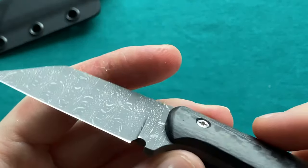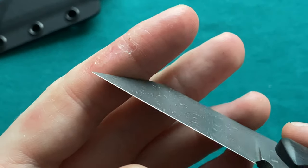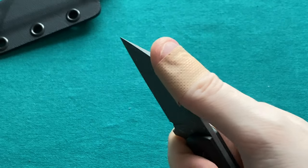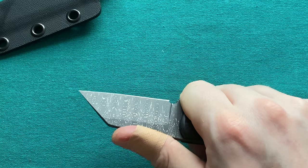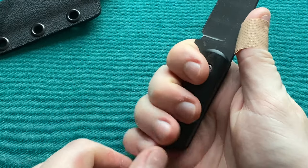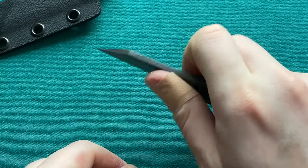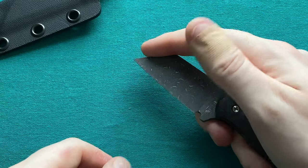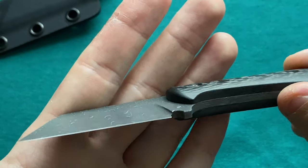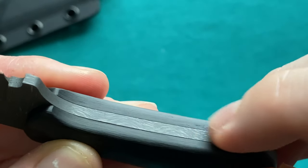He used a hollow grind on this blade and it is such a laser beam — look at how thin you're getting here at the wharncliffe tip. This is an absolute slicing master, great for piercing into things. It's not going to be a four-finger knife; I have small to medium hands and for me it's a three-finger neck knife, but it's still very useful. It's just an absolutely gorgeous piece to behold. I love the Damascus pattern and how it interacts with the carbon fiber pattern.